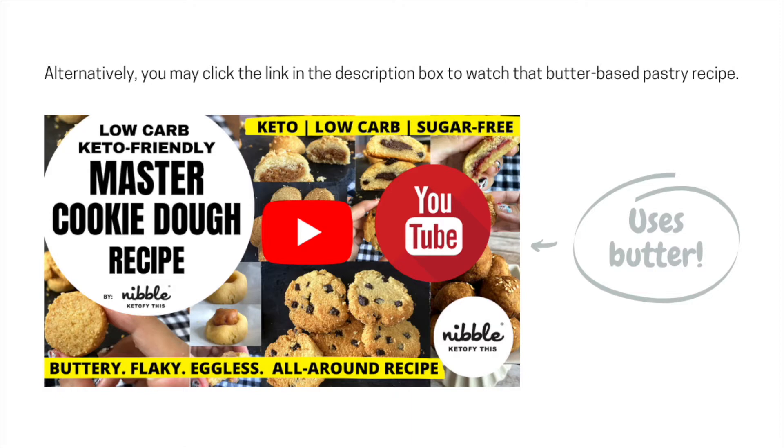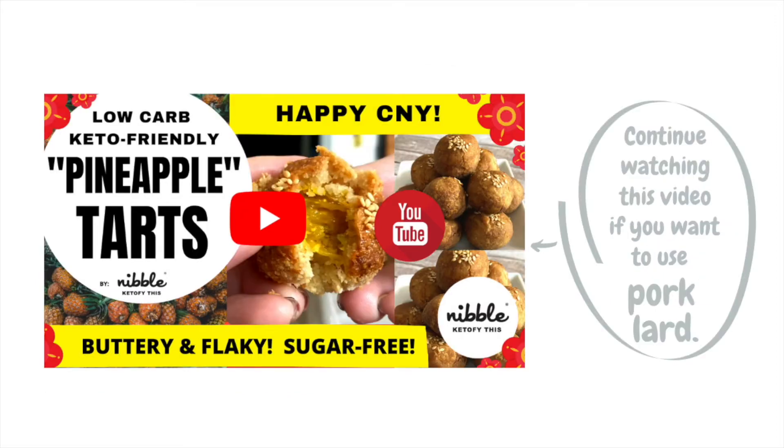Alternatively, you may click the link in the description box below to watch that butter-based pastry recipe. But if you want to use the pork lard-based recipe, simply continue watching this video.